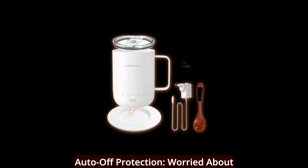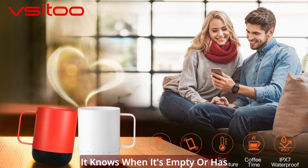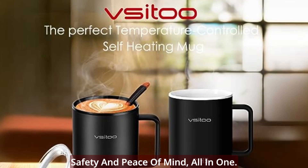Auto-off protection. Worried about leaving your mug on accidentally? Don't be. The V-Sidu Coffee Mug is equipped with intelligent sensing technology. It knows when it's empty or has been inactive for 2 or 4 hours, and it will turn off automatically. Safety and peace of mind, all in one.